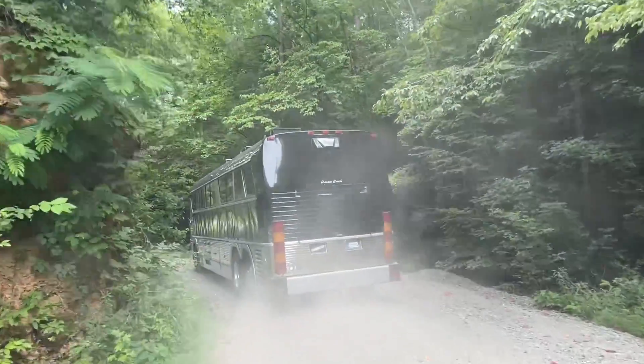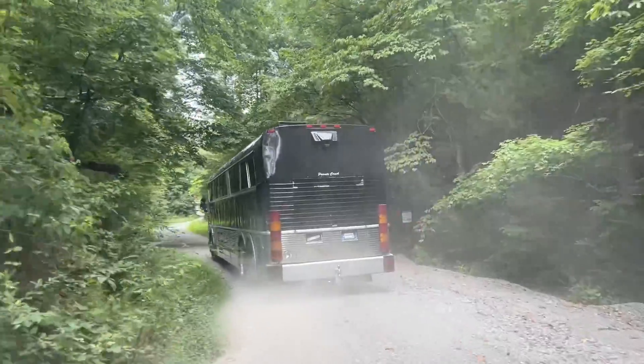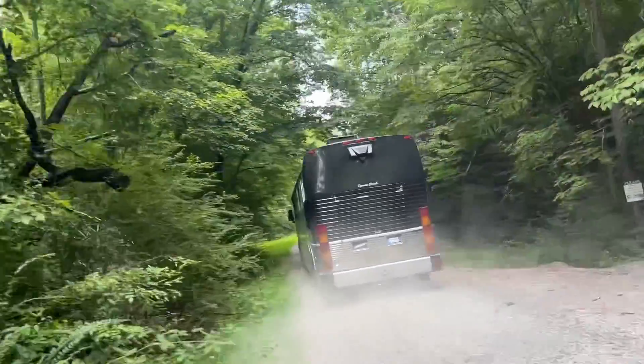This is probably gonna be kind of dusty. We haven't had a lot of rain here the last couple weeks, so the gravel driveway is extra dusty.